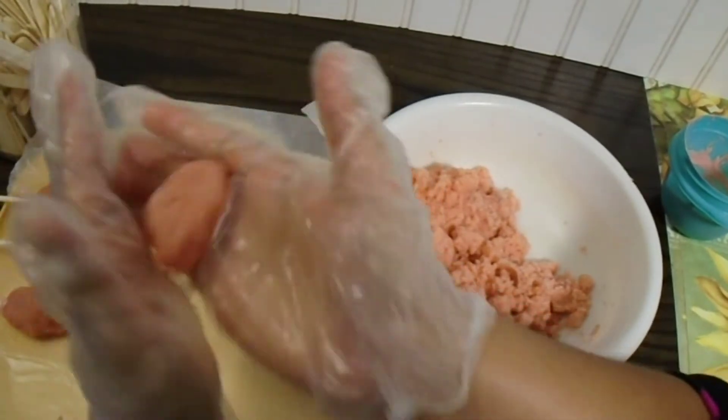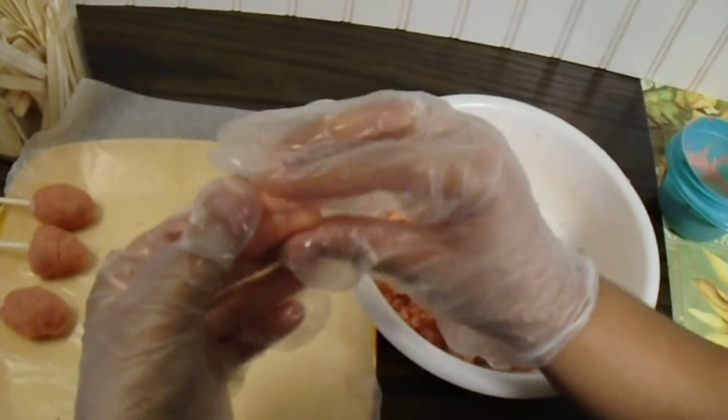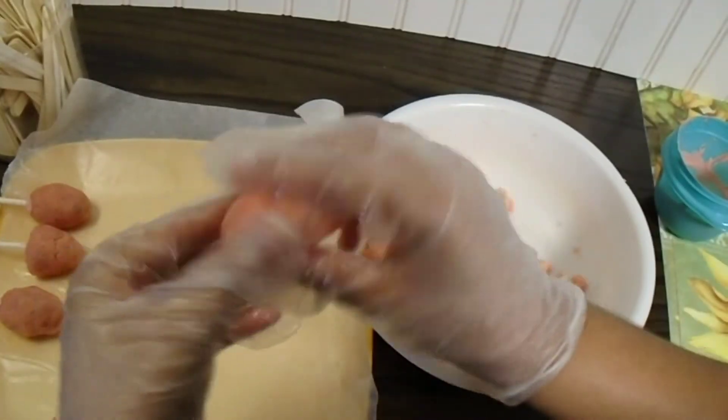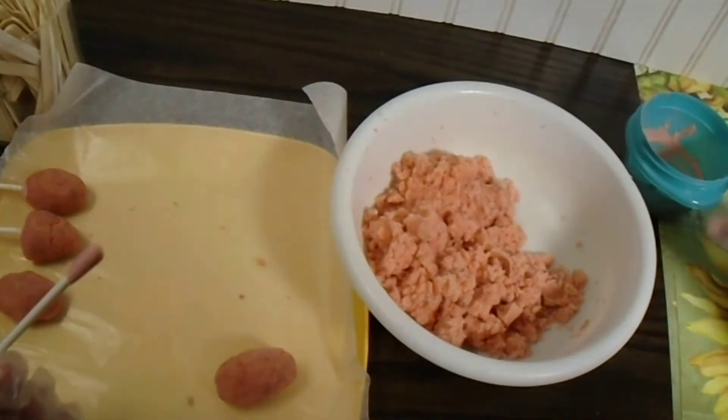Remember, you don't want to make them too thick or heavy because the cake pops will just completely fall apart from the stick. With all that coating of chocolate, they will get too heavy and just fall apart. So you need to make a nice, decent, medium to small size bud.